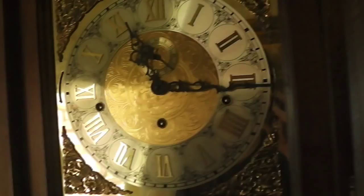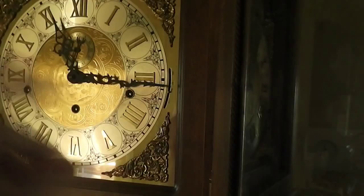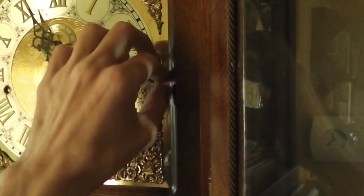This one here controls whether your clock is going to strike during the day or night. And this switch over this side is the hour strike — actually it's a melody switch. All the way down is off, next position is Westminster, next is St. Michael, and the top position is Whittington.